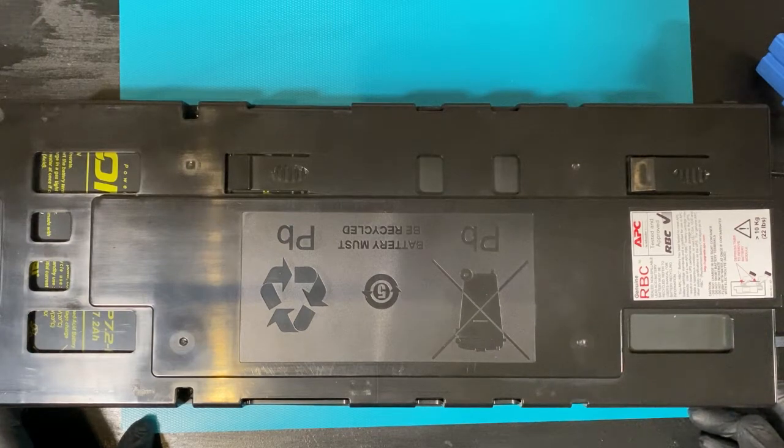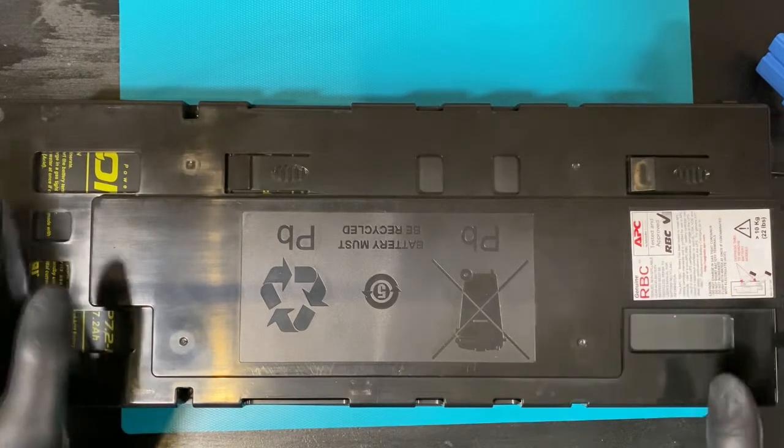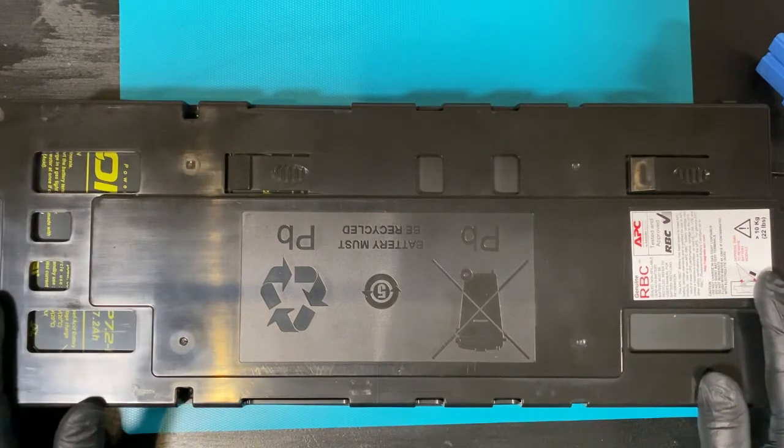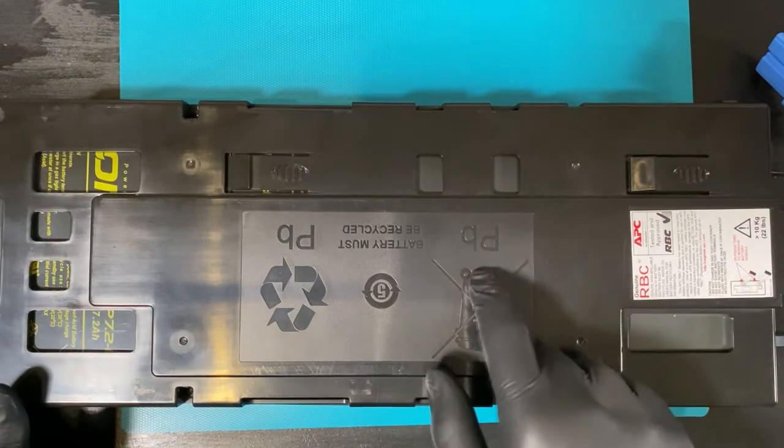I recently got myself a 42U rack closet and for that I also got myself a used APC UPS, a SMX750i, and I got it used for a nice 150 euro price. The only problem was that the batteries are dead.